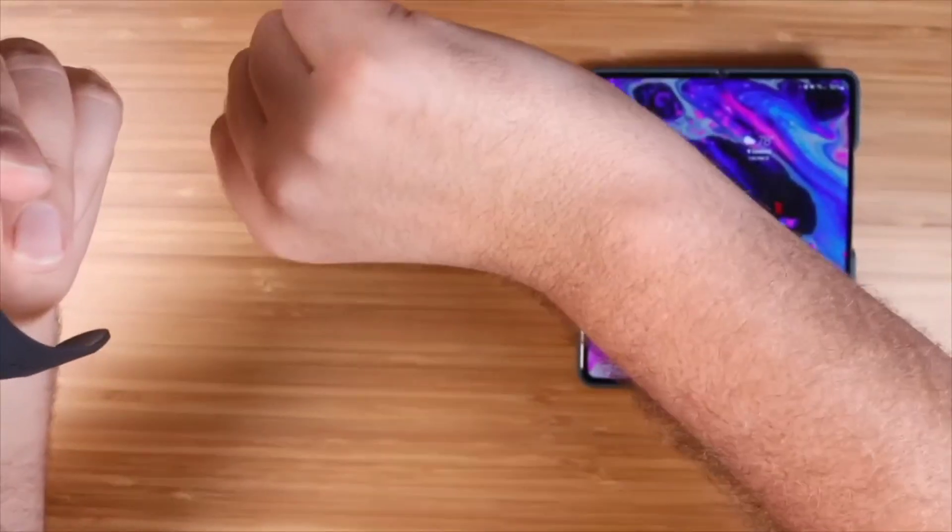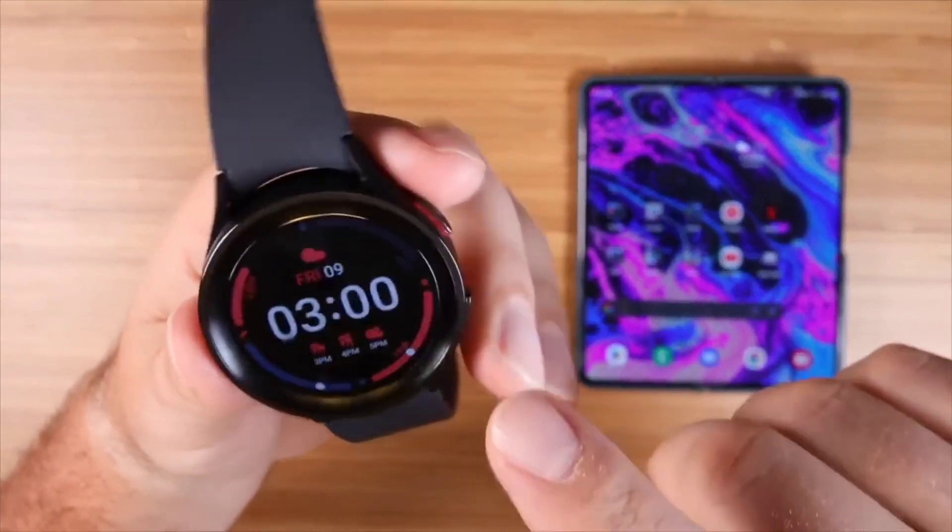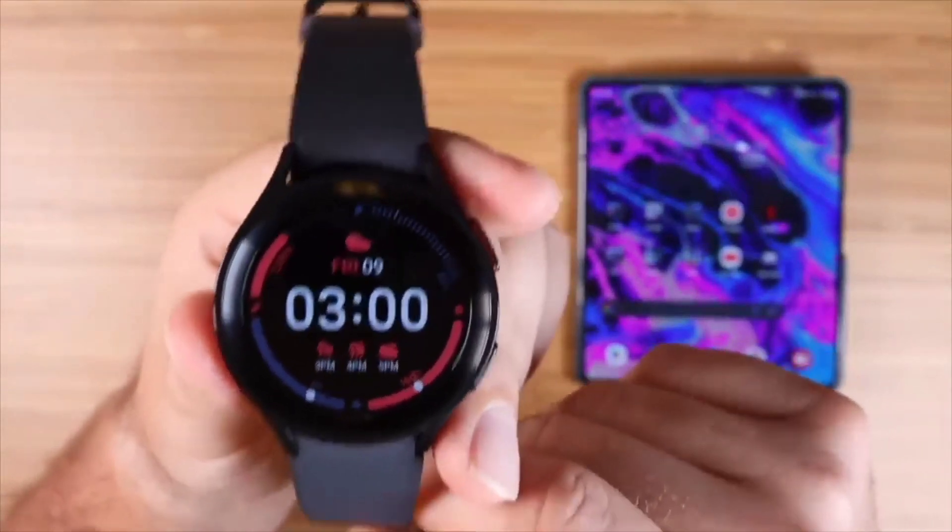There are a few ways to activate the display. The first one would be just to flip your wrist towards you — that's going to activate the display. You can also press the top side button here to activate the display.